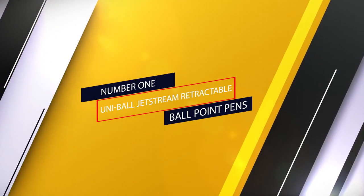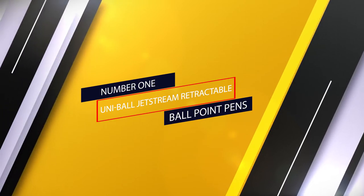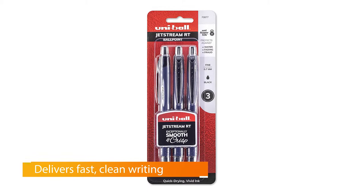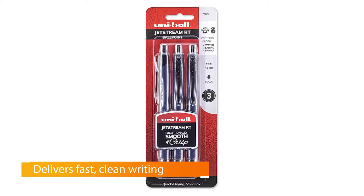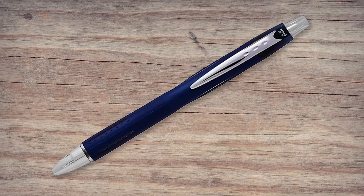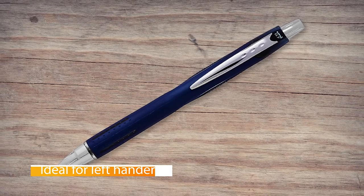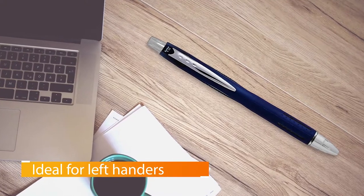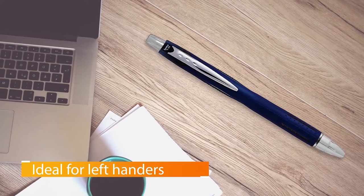Number one: Uniball Jetstream retractable ballpoint pens. In most situations, the Uniball Jetstream RT is the best pen for the job. It dries quickly, so it's great for lefties and anyone concerned about smudging, especially when writing on slick paper, labels, or receipts. Thanks to its hybrid or low-viscosity ink, the Jetstream RT produces the darkest lines of any ballpoint pen we tested.